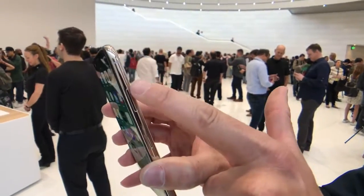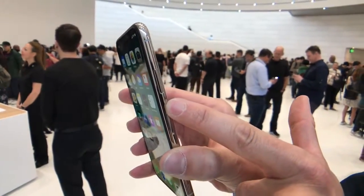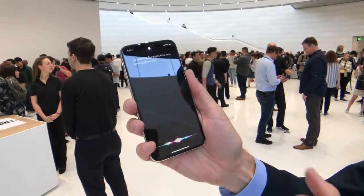Then on the side you'll notice the sleep/power/wake slash Siri button is now bigger than before, and that's because you're going to be using it more to activate Siri. That's how you now summon her, in addition to Hey Siri.